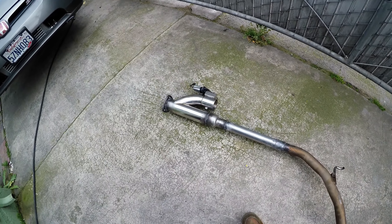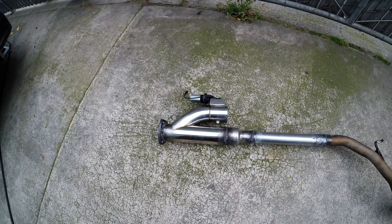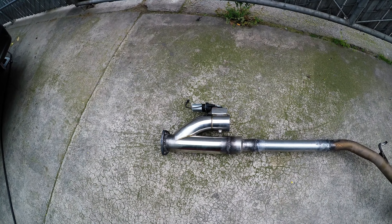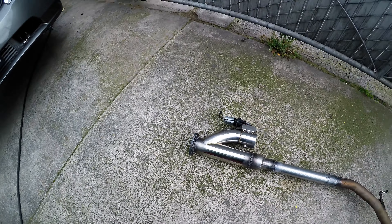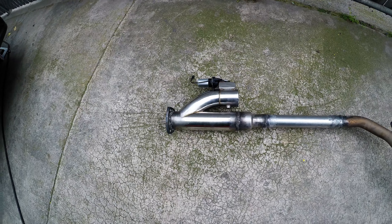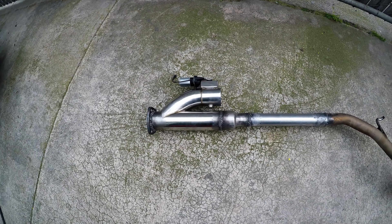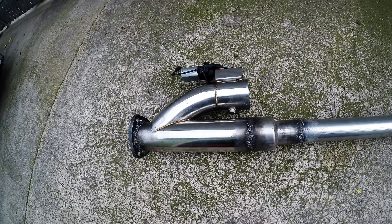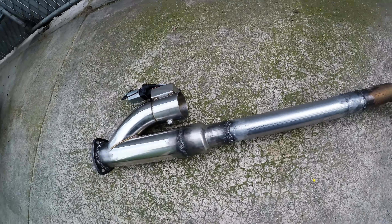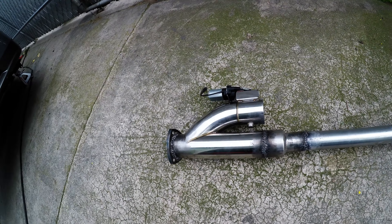I've run cutouts before but not this size. The reason I'm running three inches is that I'm turbocharged now, so I gotta get the airflow for the turbo. Not the best weld but it'll do.